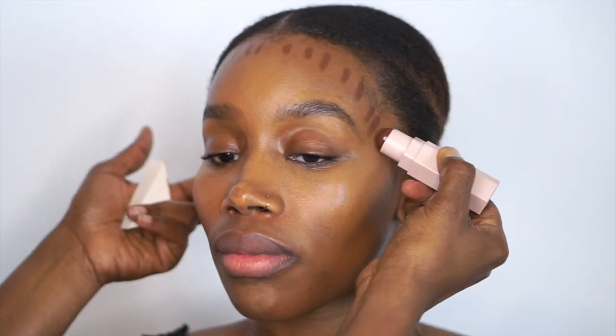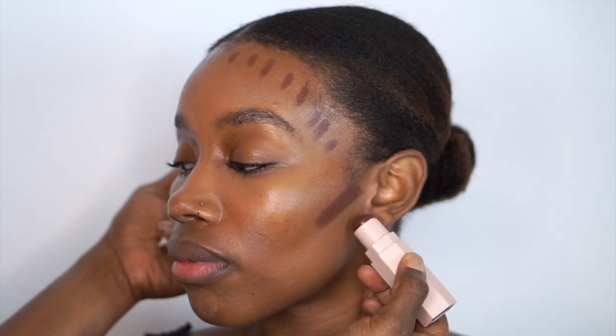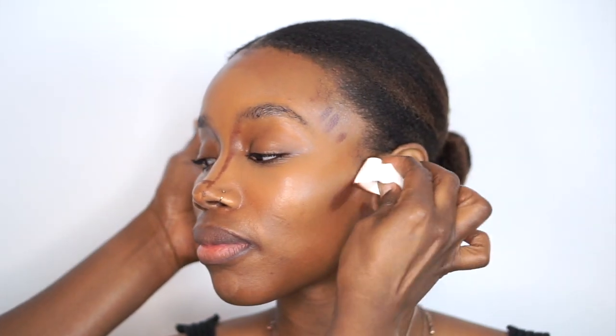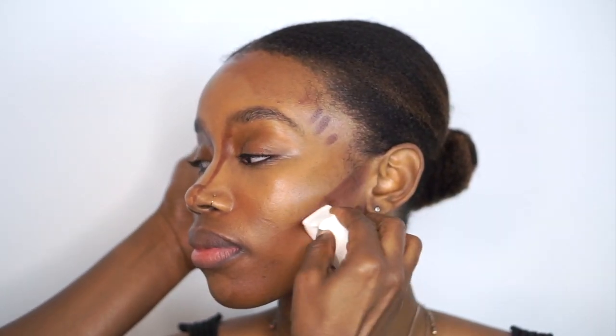Next I'm going to apply the Fenty contour color in Espresso around the hairline, just under the cheekbone, right along the jawline, along the sides of the nose, and then extend it up into the brow for a little added dimension. Then I start blending, which softens up the contour so that there are no harsh lines.